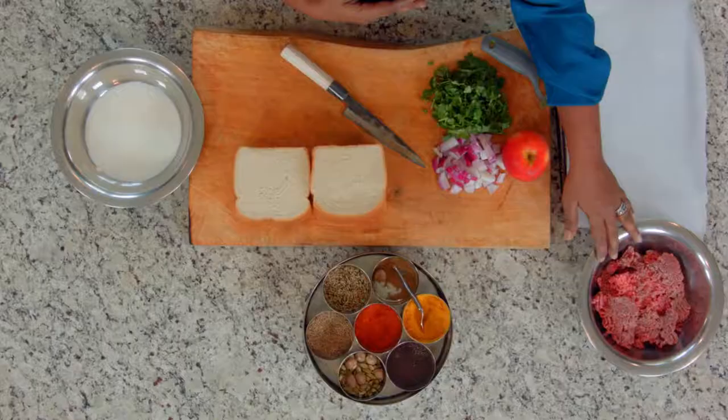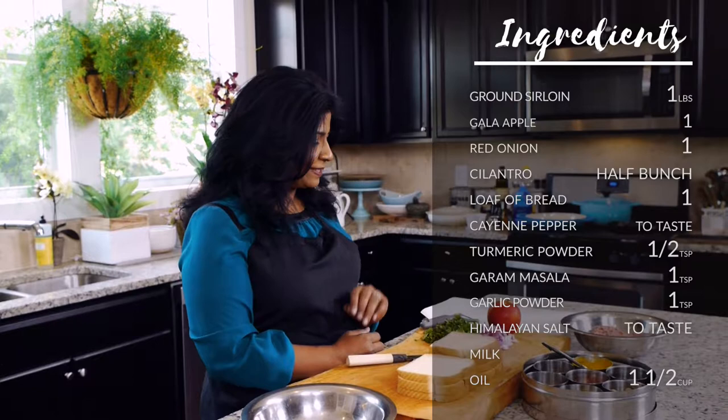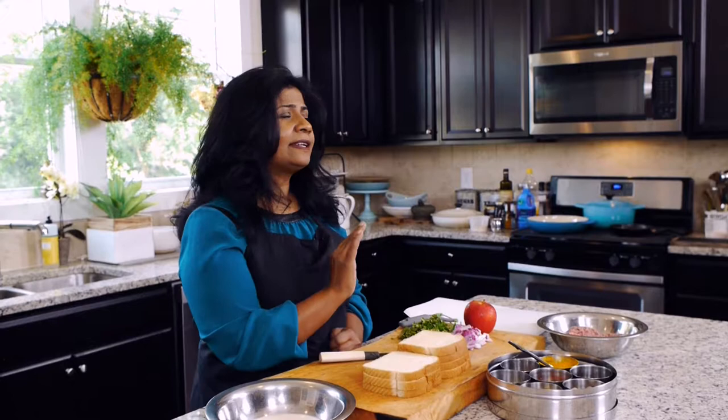Today, we're going to use some ground sirloin. I have about a pound of ground sirloin here. I have one gala apple — it's fall, let's throw some apples in there — some red onions, cilantro, and we're going to use some spices: a little bit of cayenne, some turmeric, and garam masala. Garam masala is essentially the only spice blend that we have in India. When you think curry powder, we don't have anything in India that's curry powder — it's a very European or Caribbean thing. When we say curry, it's anything that has two or more spices and a sauce, and that could be tens of thousands of variations.